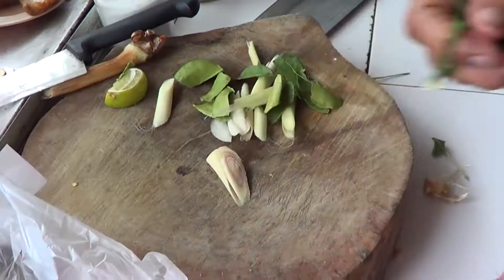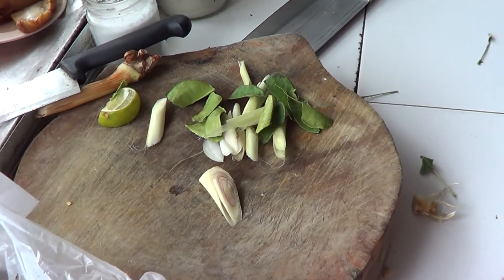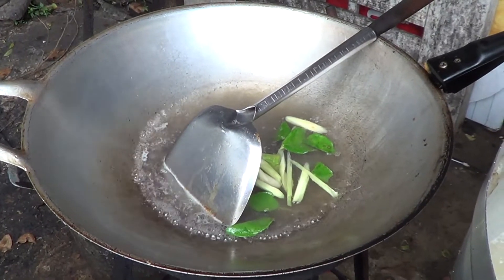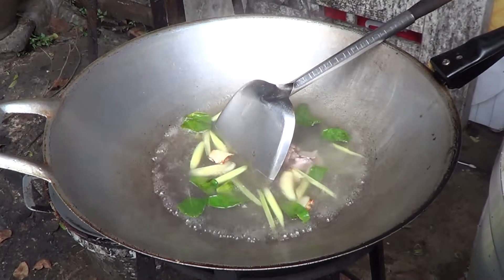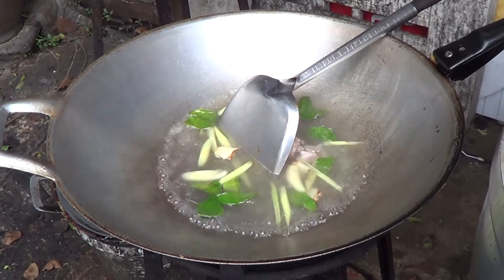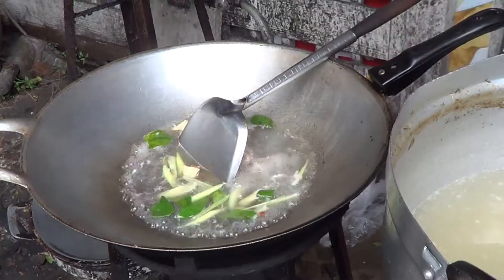This is the shop that makes the tom yum to order. We ordered the tom yum seafood. She starts to put in the lemon juice, the lime leaves. Then she puts in a little bit of sugar, and the soup is boiling right now, really quick.